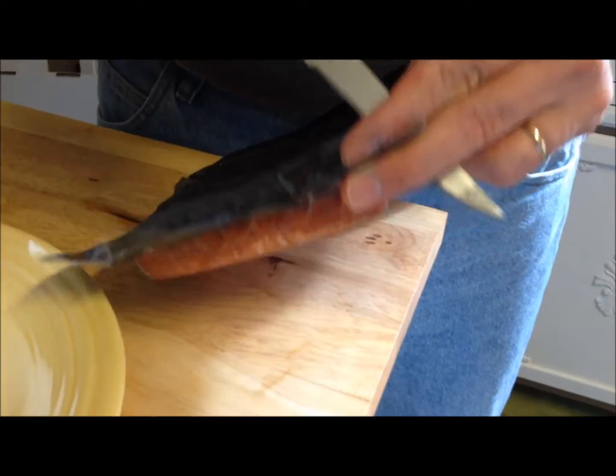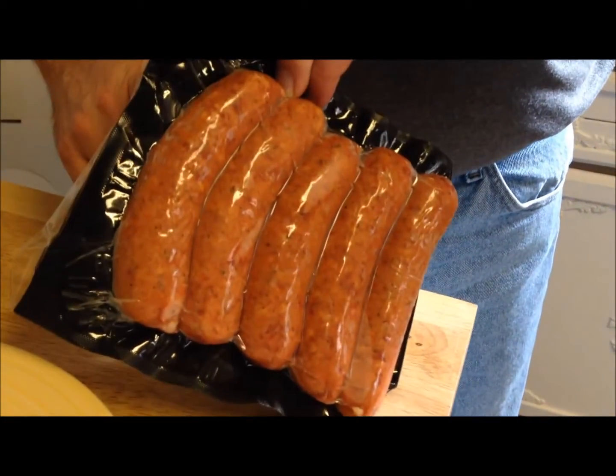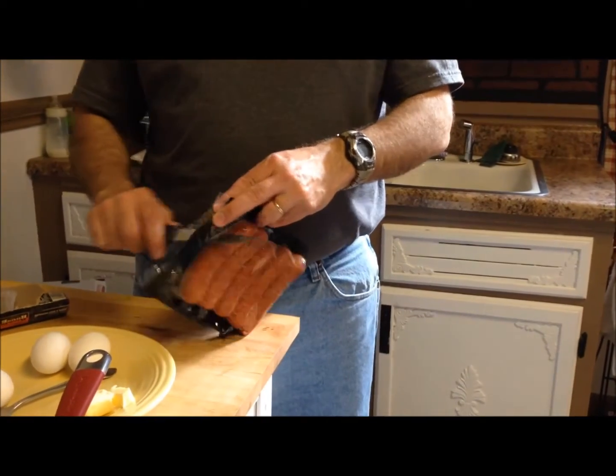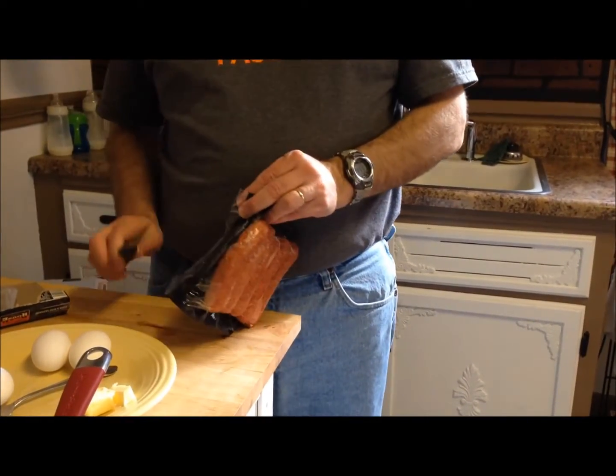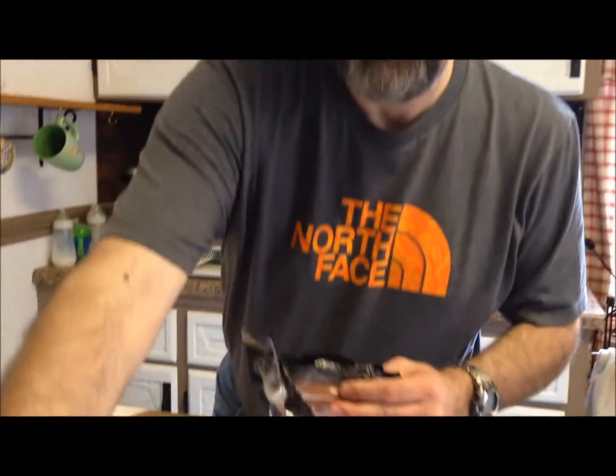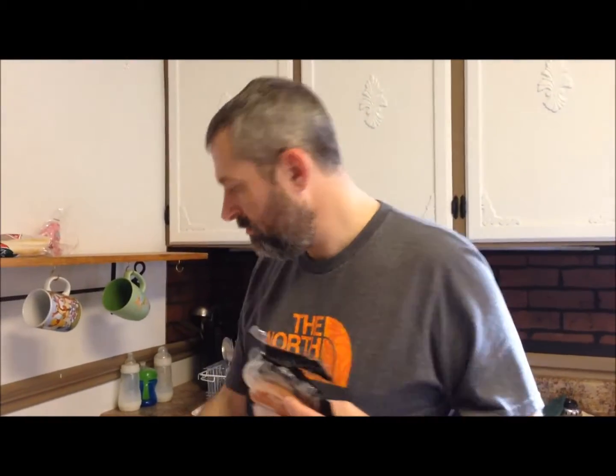I want you to see what they look like — we got the cardboard packaging. How many calories are there? They're not low in calories. They are 290 calories for one length, so definitely not a low calorie food.